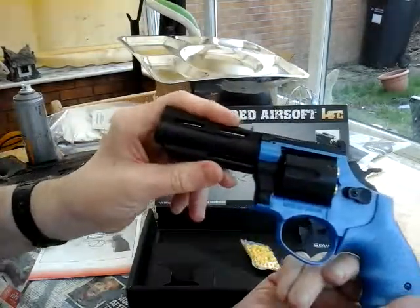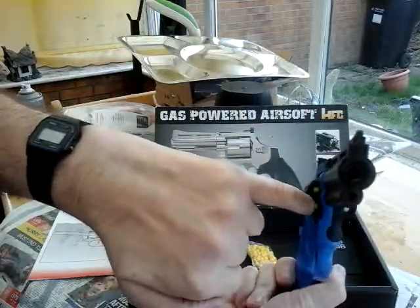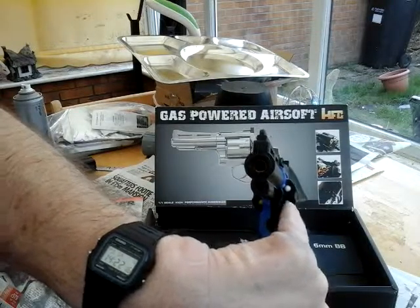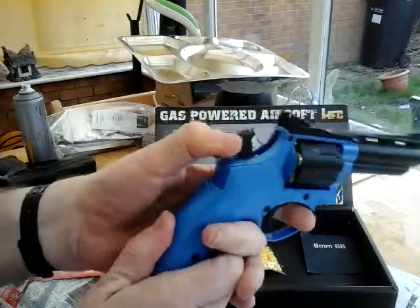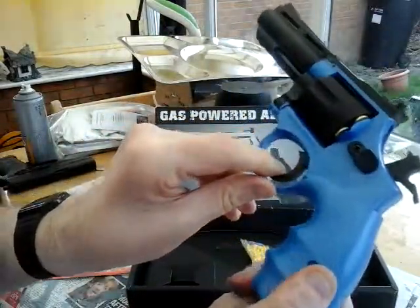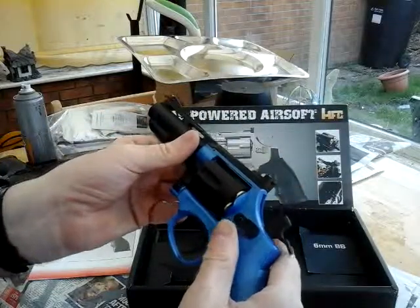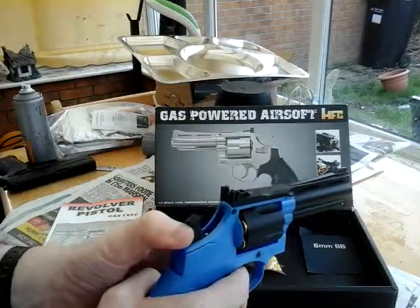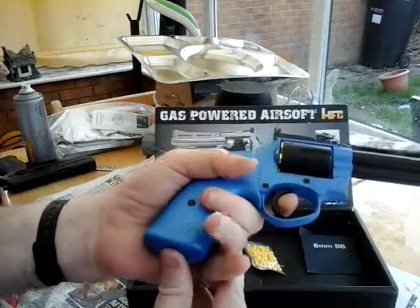The 0.2 gram BBs are actually loaded in the gun right now — you can see there are yellow 0.12s and white 0.2s, so I've done half and half. This gun is just awesome. Even if you just cock it back you're literally ready to go at a moment's notice. I've shot quite a few people that way — just keep pulling the trigger, BAM BAM BAM through the magazine. I'm going to fire it off now.